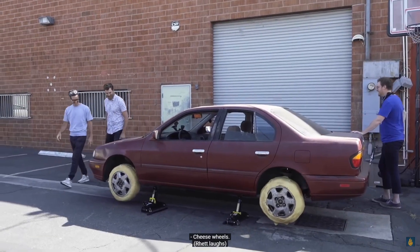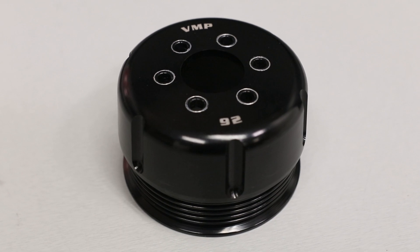We'll start at the far end over here with the 92 millimeter pulley. This exists because there's a point with gasoline-based fuels, namely 91 octane, where you run too much boost and you just have to decrease timing so much it doesn't make sense anymore.